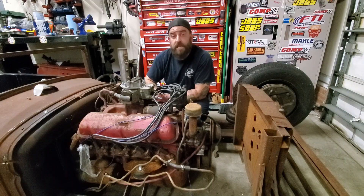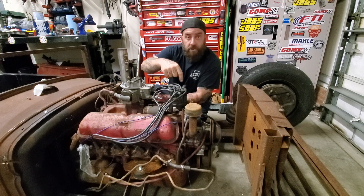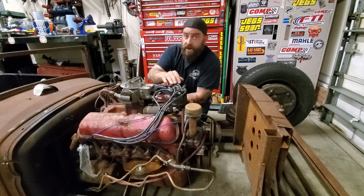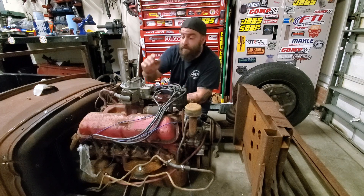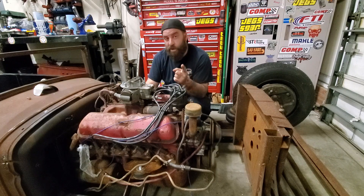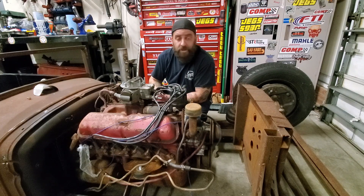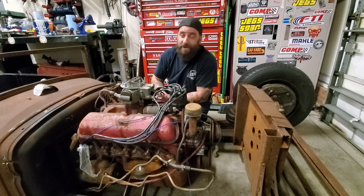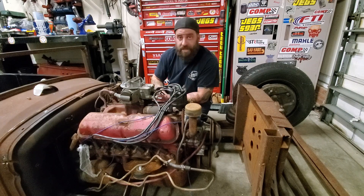Let's make sure we know a couple of things. You need to know your firing order, and you need to know the rotation of the rotor button. You can put the firing order in the correct order but actually run it backwards, and this thing will backfire, pop, and blow fireballs out the carburetor. So we're going to go online and look ours up. You can use a search engine like Google, a shop manual, or ask your old guy down the street that probably knows it off the top of his head. Now that we know our firing order and direction of rotation, we can begin.